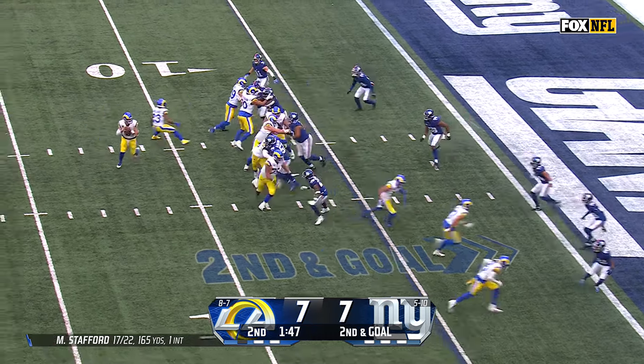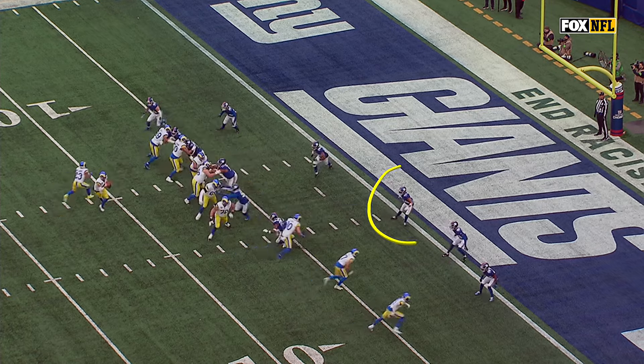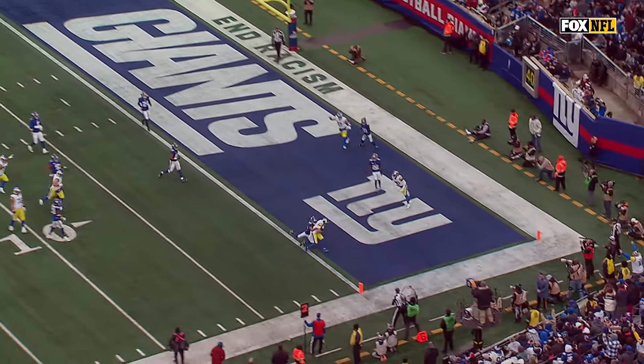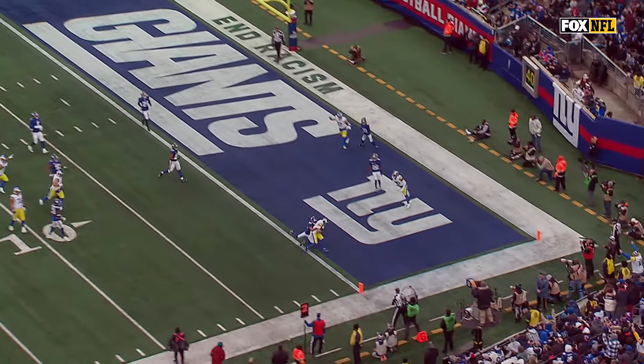Second and goal — Stafford sprints out, throws to Cooper Kupp, touchdown Rams! He's going to chip first and then get to the flat, and it slows down the defender just for half a second — but when you slow McLeod down, that's all Kupp needs.